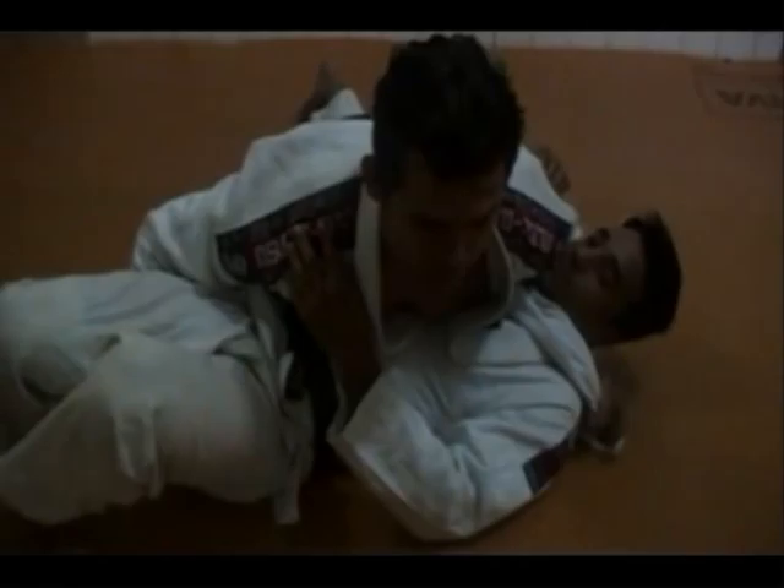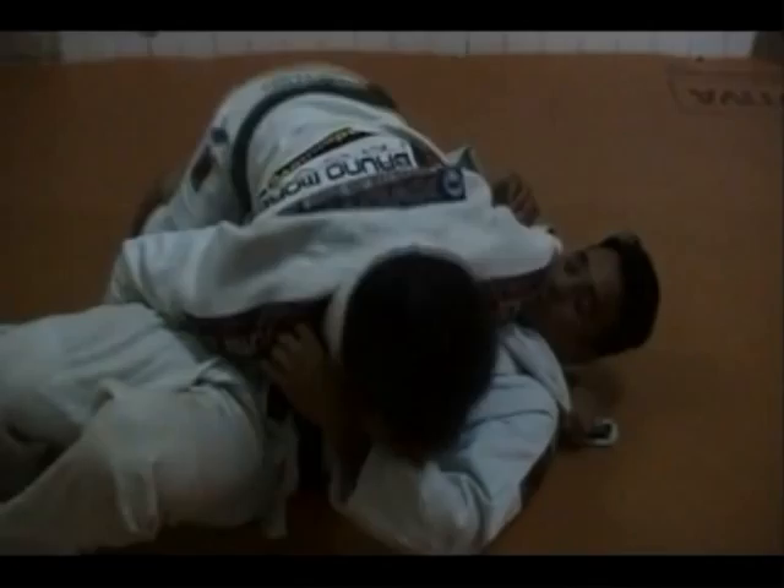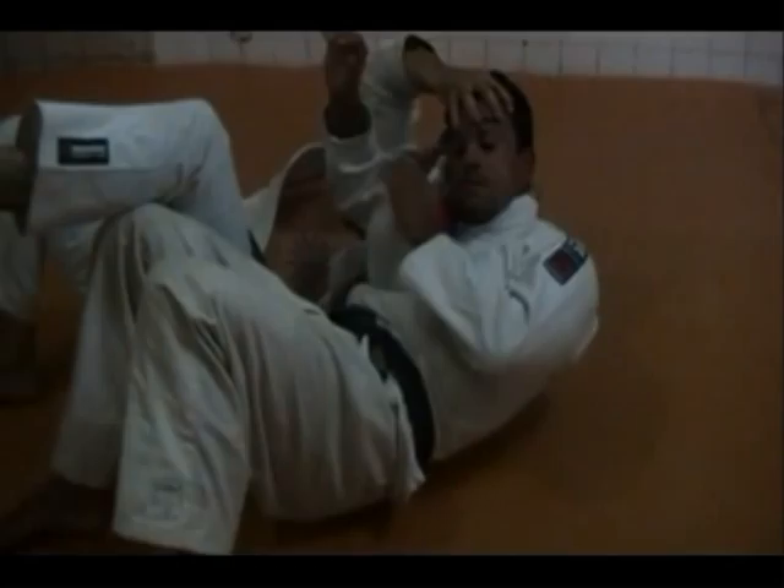I'll put my back on my legs, do a little bit on the side and then catch the base — this side. I'm going to do it again.